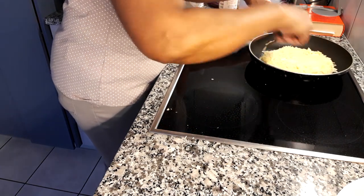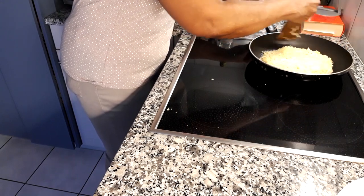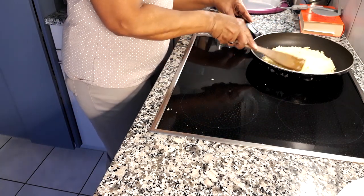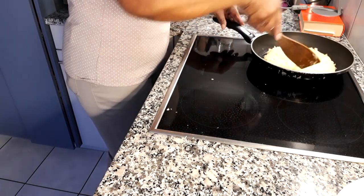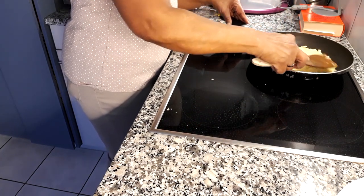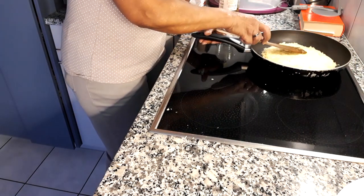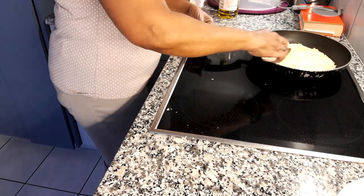I'm going to let it fry for about six to eight minutes on one side, and then turn it over to fry the same amount of time — six to eight minutes — on the other side.